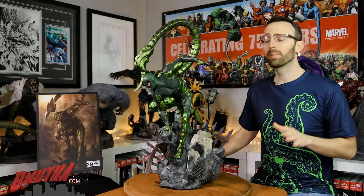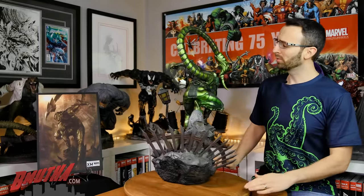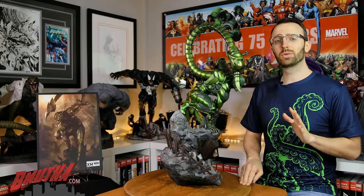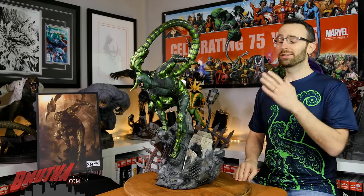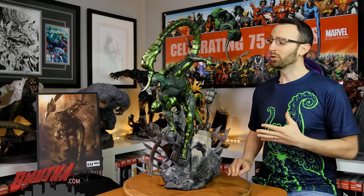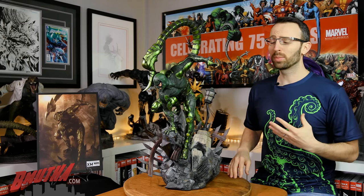Welcome back to BMother Reviews. Today we've got another statue from XM Studios, continuing their amazing Spider-Man line. This is the Scorpion, who made his debut way back in 1965 in Amazing Spider-Man number 20.